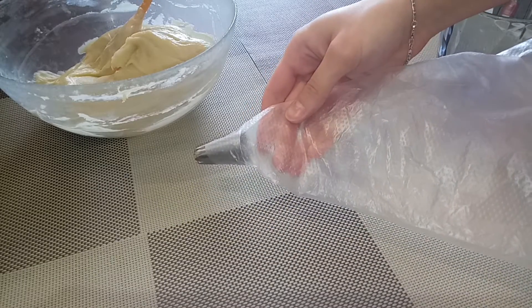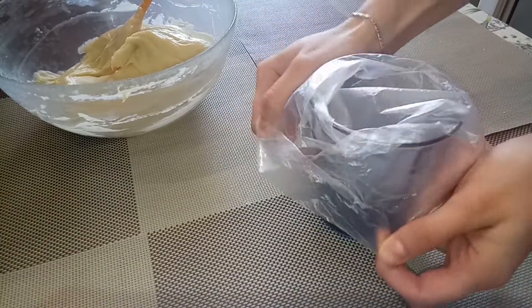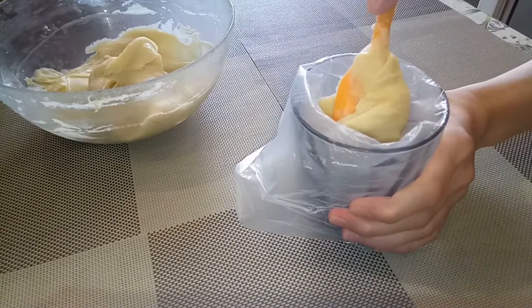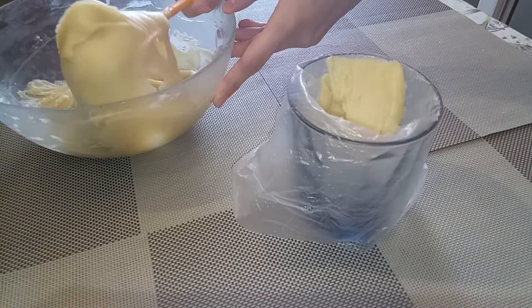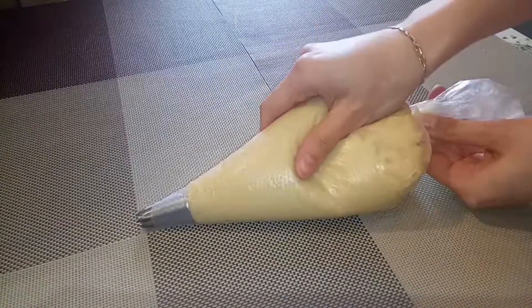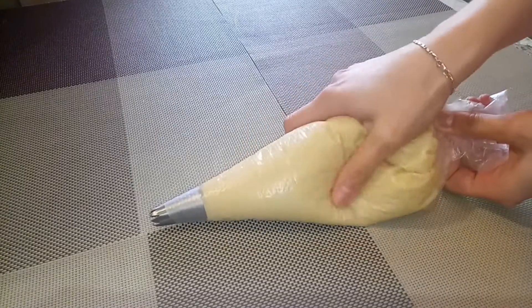Transfer to a pastry bag fitted with a large closed star or open star tip. Massage the dough a little.